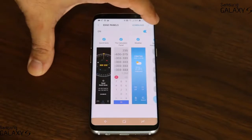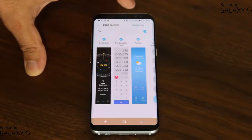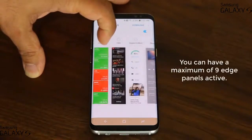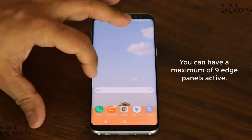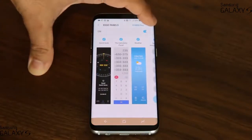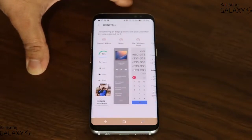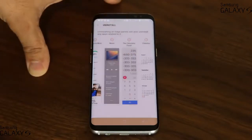If you tap this icon, you can reorder your edge panels. Just be aware that you cannot activate them all at once — you can have a maximum of nine edge panels at all times. So if you go back into Edge panels, only nine can be activated at the same time, meaning you have to be very selective in what you choose.